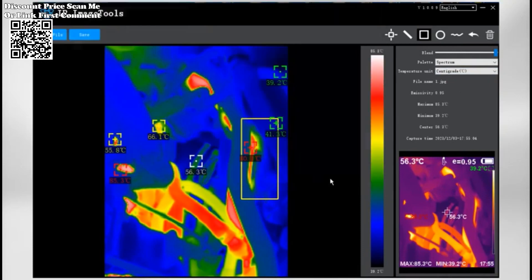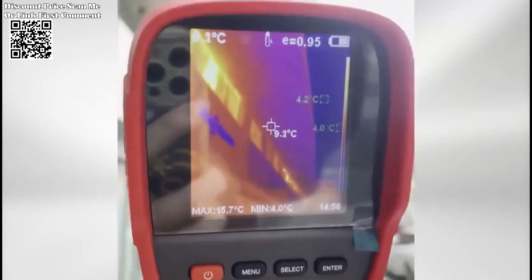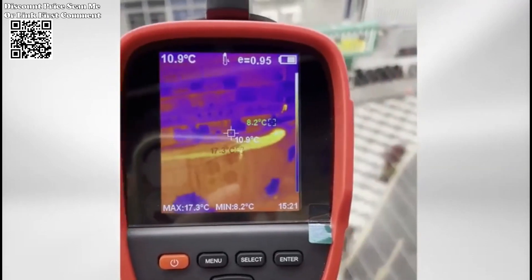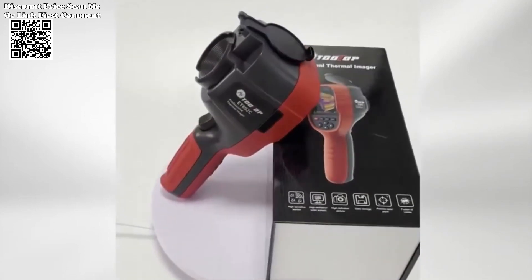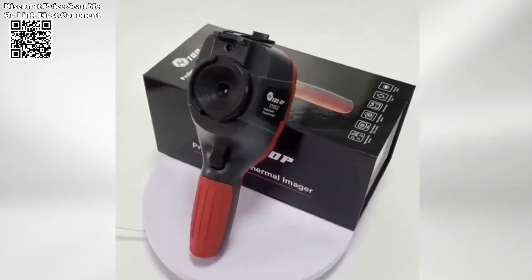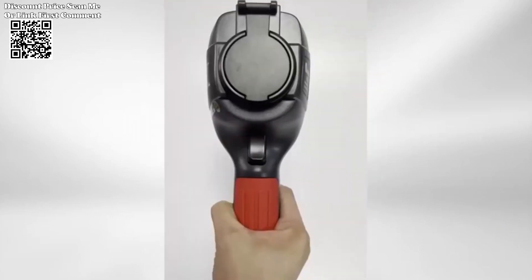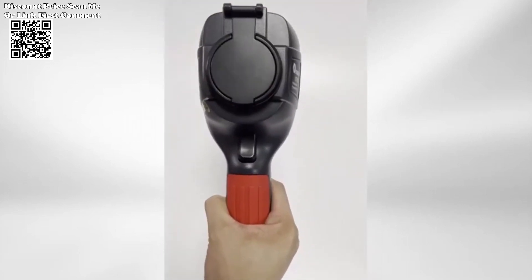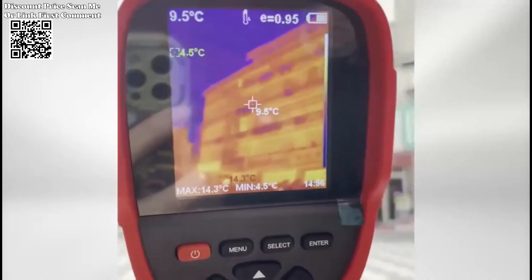The Tooltop ET692C Professional Thermal Imaging Camera is a tool of precision, delivering unparalleled clarity and versatility in thermal imaging. From its professional infrared sensor to adjustable emissivity and multilingual support, this thermal imager empowers users across various industries. Whether you're identifying pipeline heating leaks or conducting automotive inspections, the ET692C ensures that every detail is captured with accuracy and efficiency. Elevate your thermal imaging experience with the Tooltop ET692C.